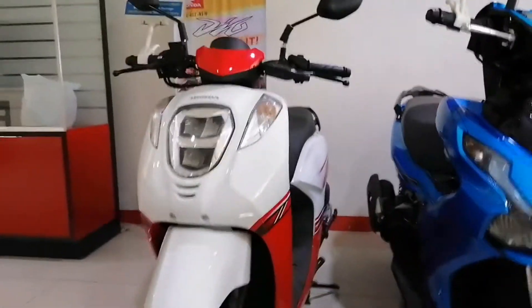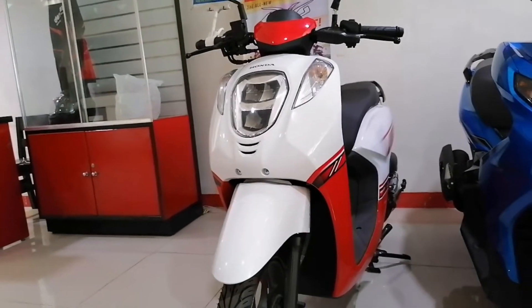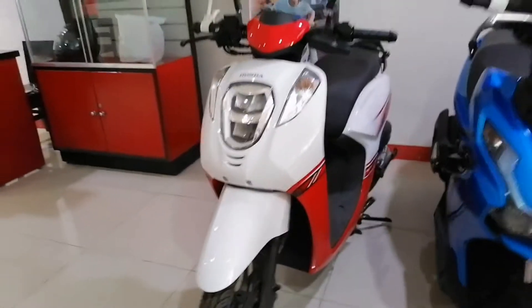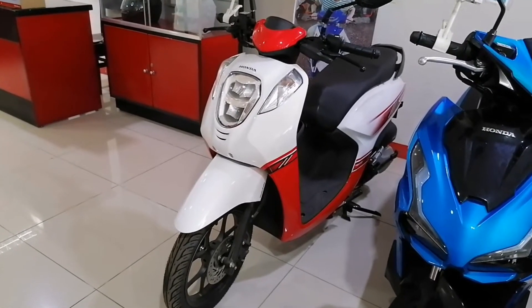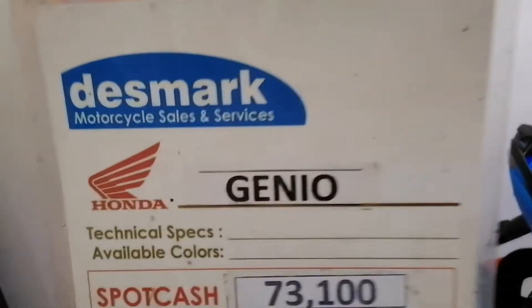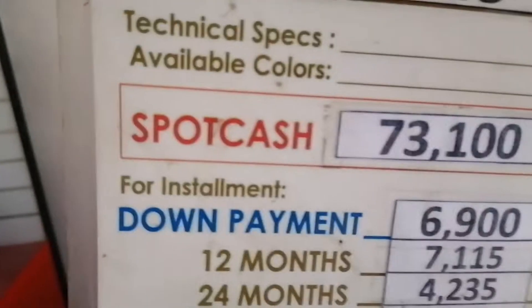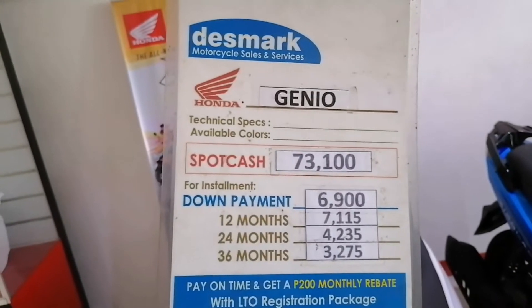Honda Genio. Okay, ito guys yung Honda Genio. Red and white — available color nila is red and white. Guys, on the Genio. Price list.